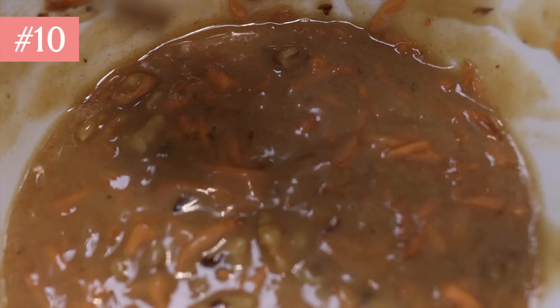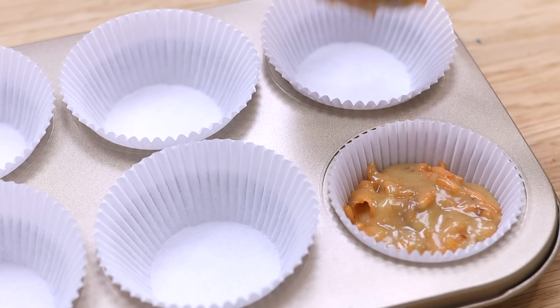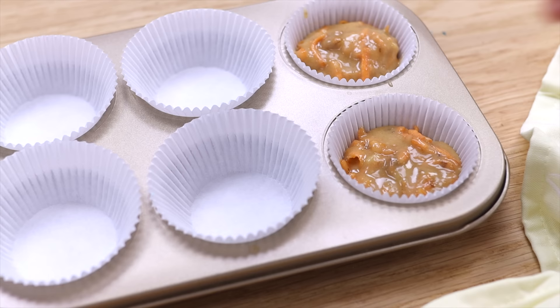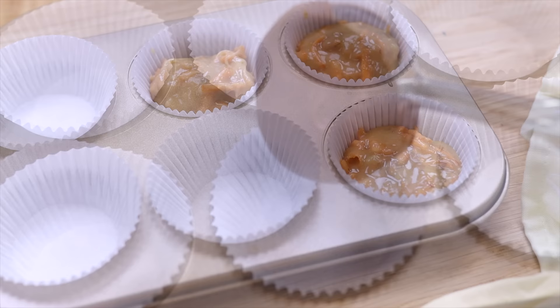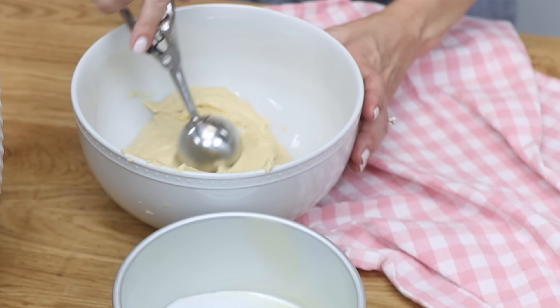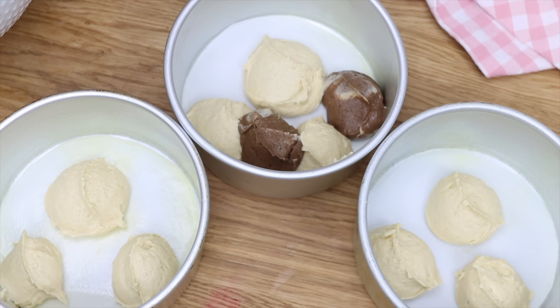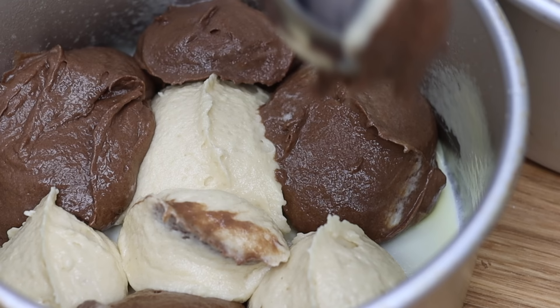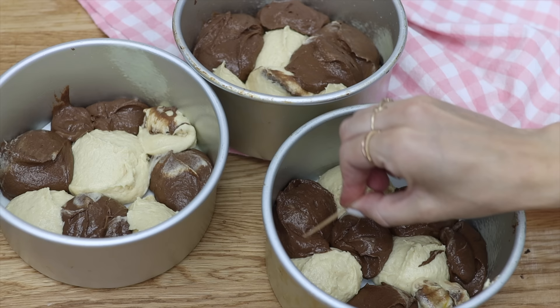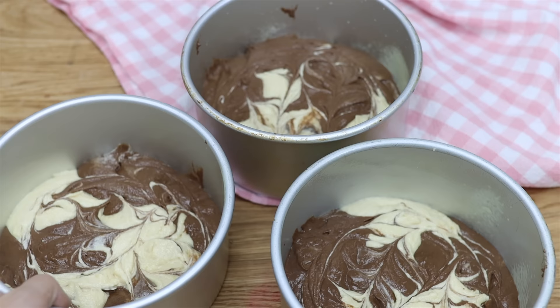Ice cream scoops can be used to divide batter between cupcake wrappers without spilling onto the edges of the wrappers or the pan. If you fill the scoop with the same amount of batter each time, all your cupcakes will be the same size. You can do this for cake batter too, ensuring the same amount in each pan so every cake layer is the same height. It's also great for marble cakes so you can alternate between different flavours of batter and swirl them together at the end.